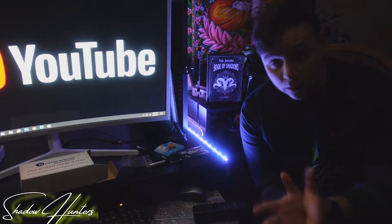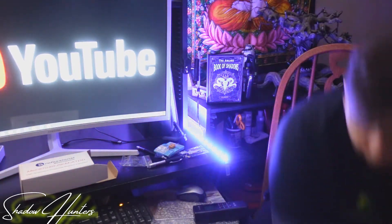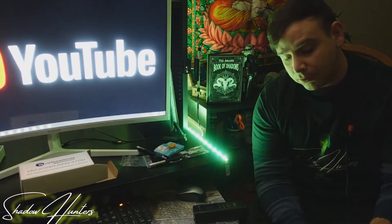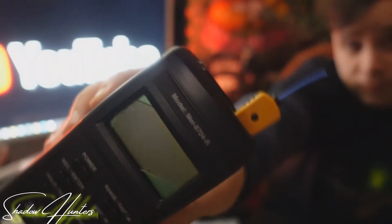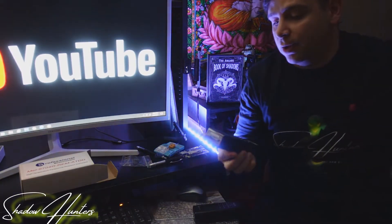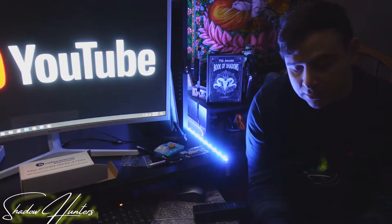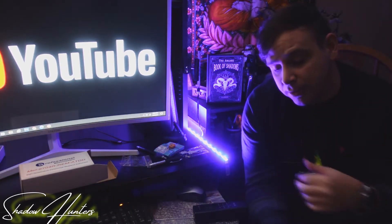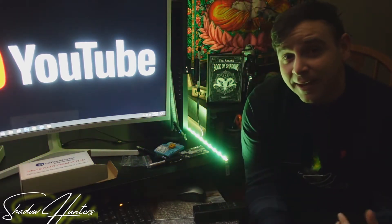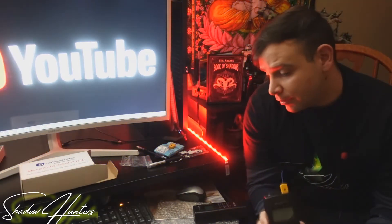With the Mel Meter, it measures energy that is all around the room and it also detects any type of temperature change. What's really interesting about the Mel Meter is it was made by a guy named Gary Galka. He made this device for his daughter. If you look on top, it says the model number and then it says Mel 8704. Gary had made this for his daughter because his daughter had passed away in a car accident. Her first name was Melissa — Mel is short for Melissa. The four numbers, 8704, mean 87 which was the year she was born, and 04 which was the year that she had died.